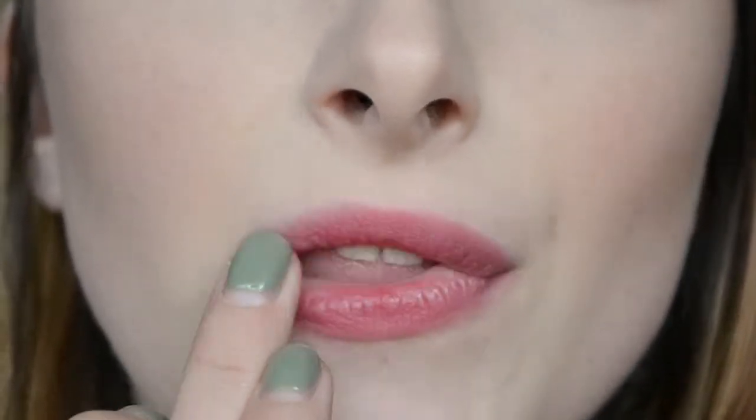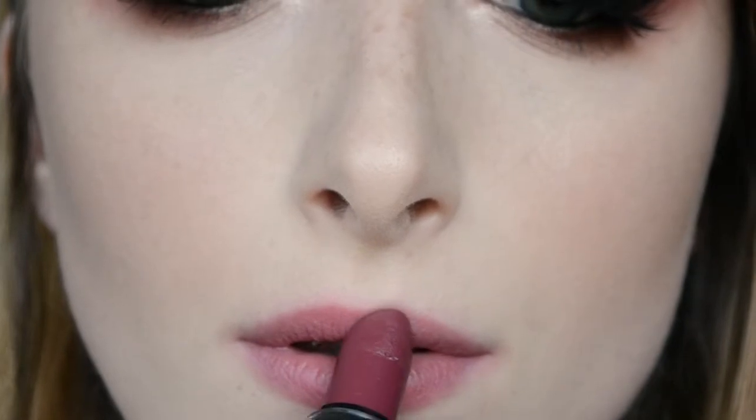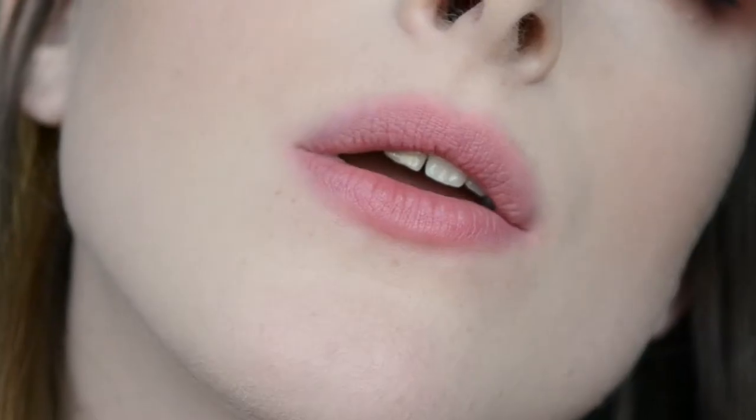This is really going to give you that blurred, very editorial stain vibe. Then you can go back in with that lipstick and add a little bit more color in places you think need it and just blur it out a little bit more.